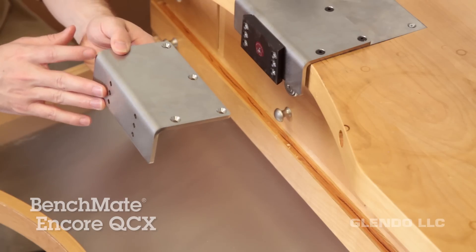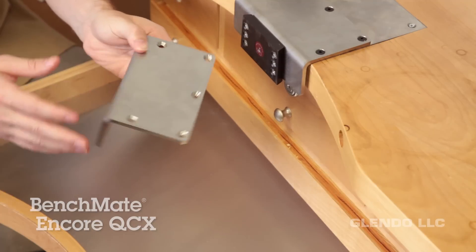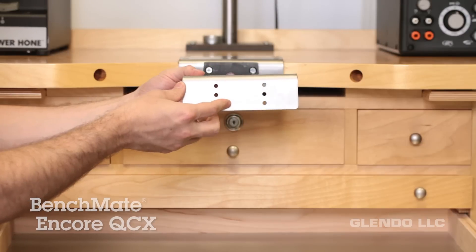The optional mounting adapter isn't included in the BenchMate package, but if you have a thin, curved, or less solid bench top, make sure to get one of these so that your BenchMate is secure while you're working.